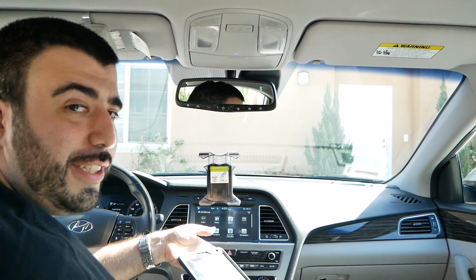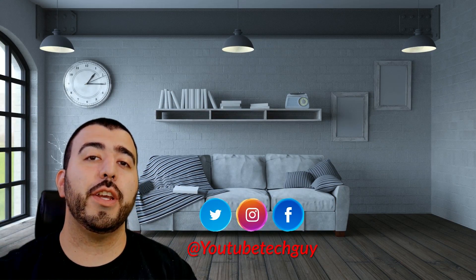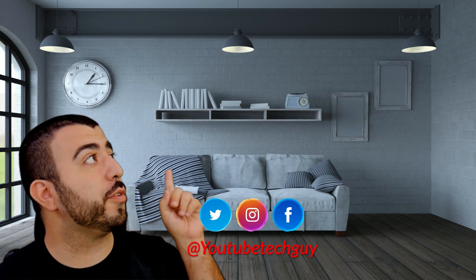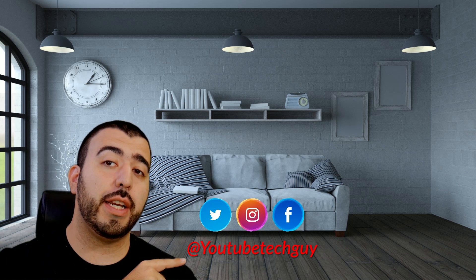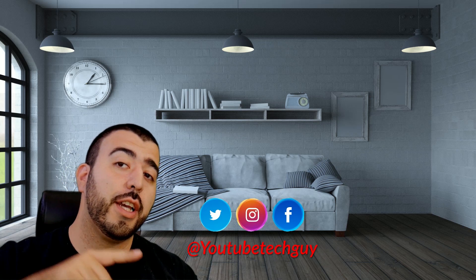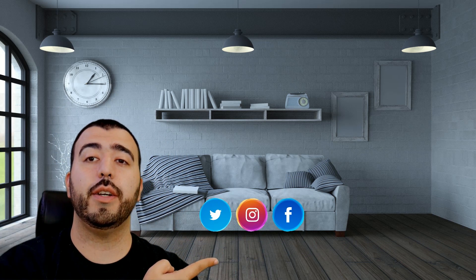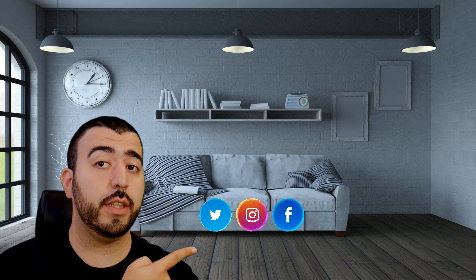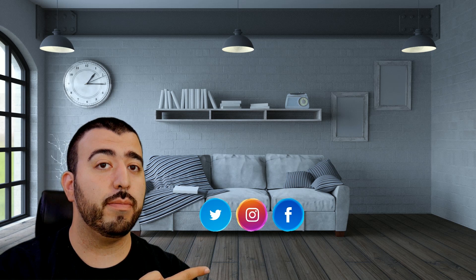Alright guys, thank you as always for watching. This has been RICKY, the YouTube tech guy. Thank you for watching our video. If you liked it, go ahead and subscribe up there. Make sure you follow us on social media, and of course check out our latest video. Thanks again.